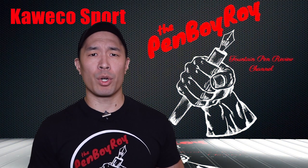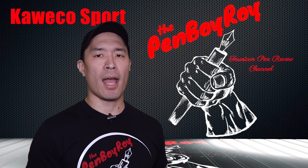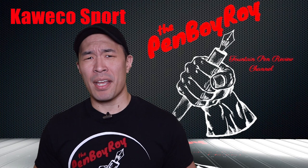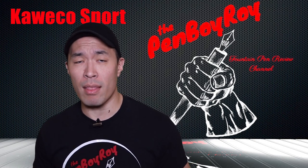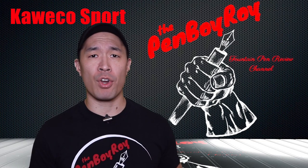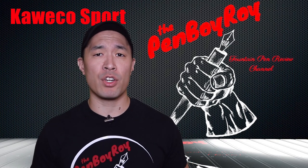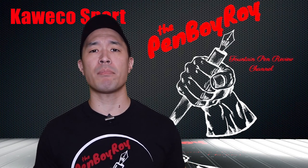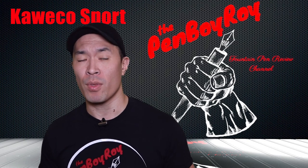Did this ever happen to you? You're at work and someone comes up to you, knowing you're a complete and total fountain pen freak, and they tell you that they want to get started into fountain pens. Then they ask you what you think is a good pen for them to start with. Then, like a doctor diagnosing erectile dysfunction, you bombard them with questions.